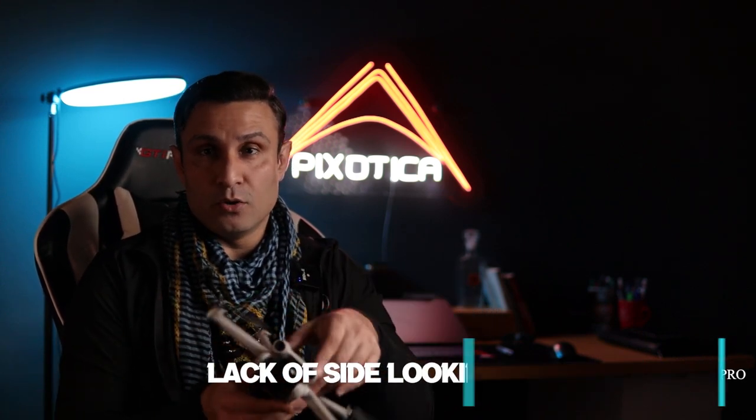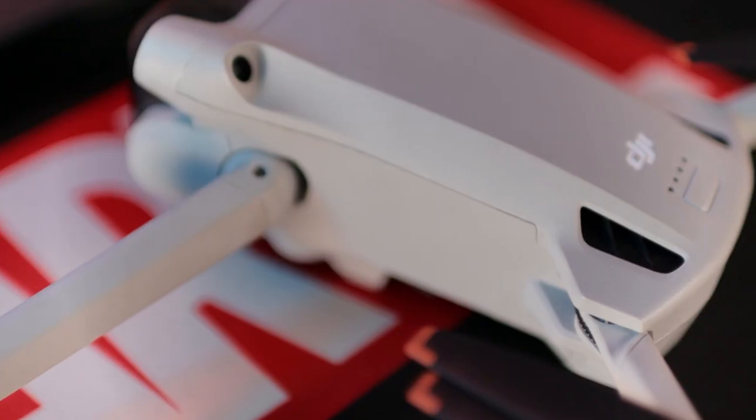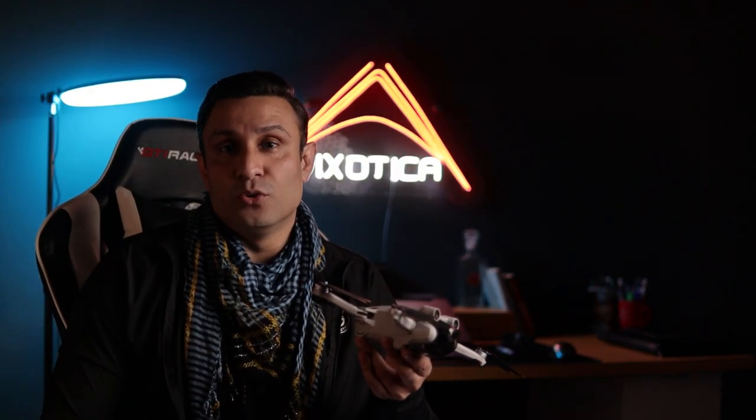This is a DJI Mini 3 Pro. I got this drone about one and a half to three months ago and have been flying with it. There are lots of added features that make it a Pro. Coming straight to the first mistake: there are two obstacle avoidance sensors on the front, two on the rear, and two on the bottom sensors. So there are practically no sensors on the sides of the drone, meaning if you take a sideways flight, you risk hitting an obstacle and getting a lot of damage.